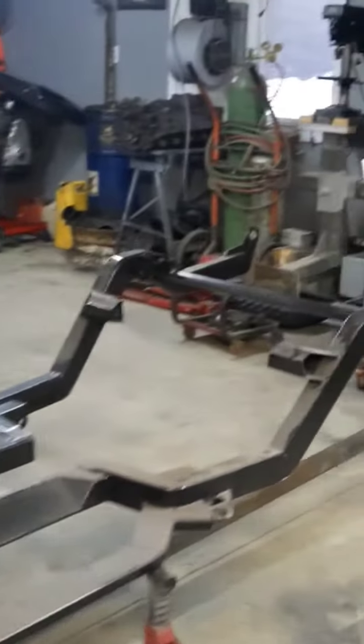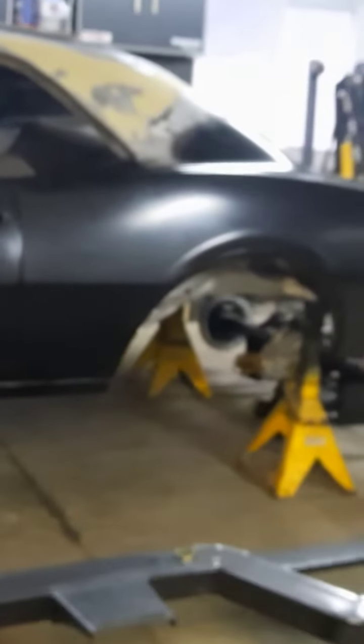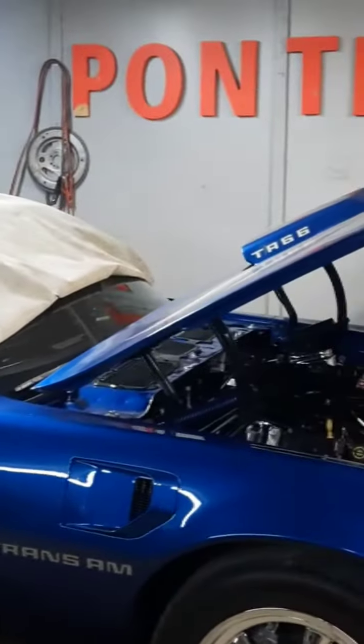The Camaro body is sitting over on stands and I've got some more work to do on that. As promised, I'll show you how I put the fifth gen seats in and what work I had to do to make the fifth gen seats and the fifth gen console work inside the Camaro. If you're interested in that, stay tuned and I'll show you all about that.